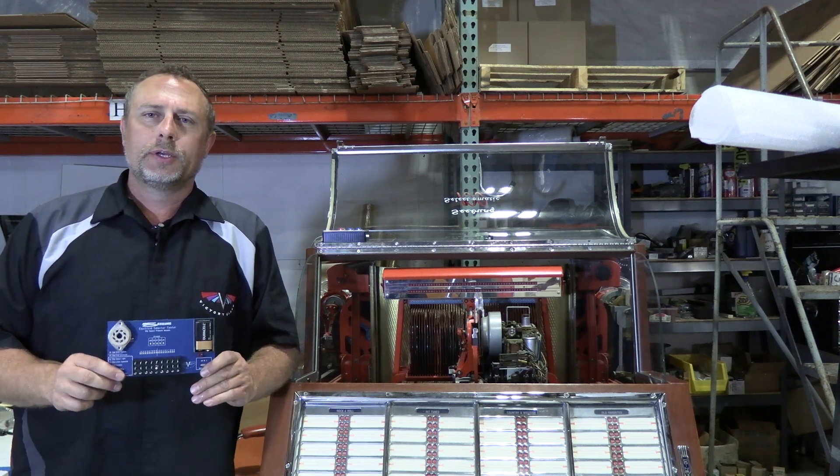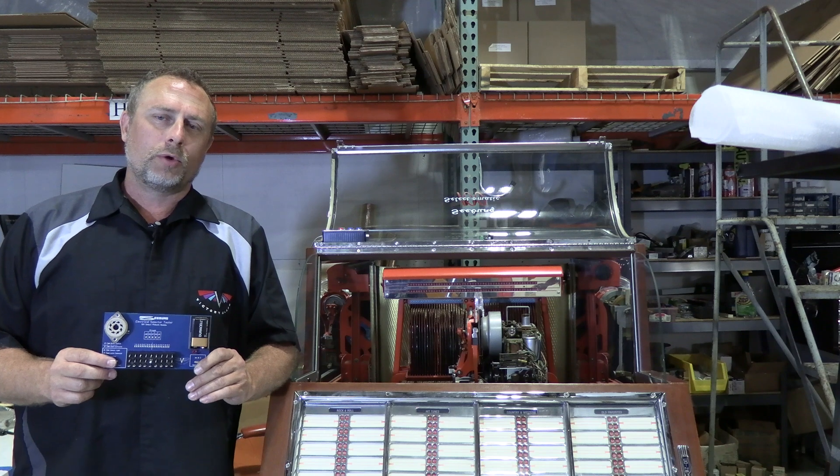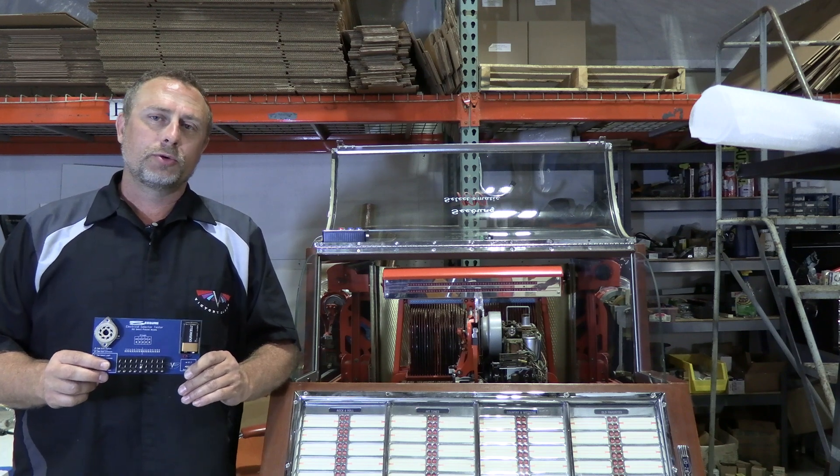Hello everybody, Aaron from Victory Glass. Today we'd like to show you a new tool that we've developed to help you diagnose issues with the keyboard on your Seeburg jukeboxes.